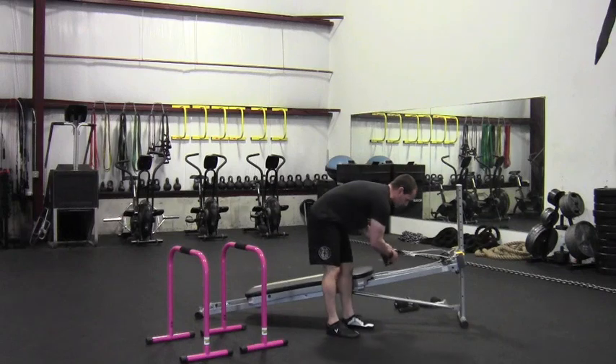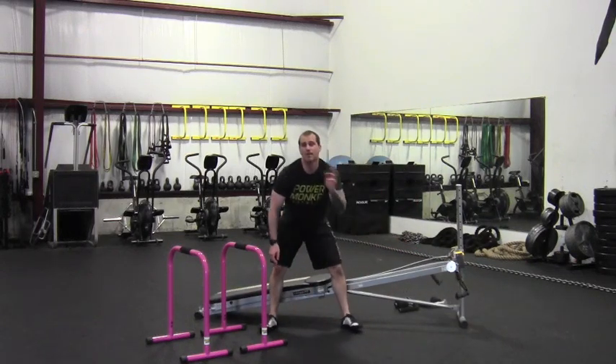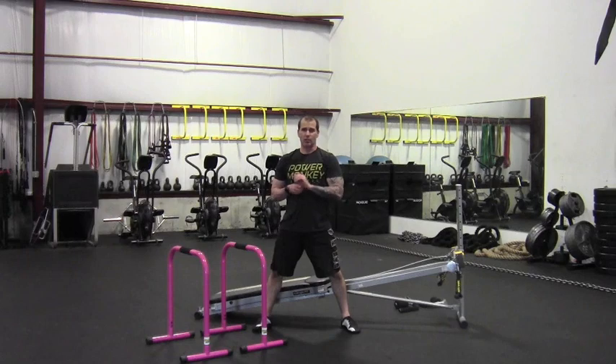So 10 pull-ups, 10 dips, 21s, and then 15 tricep extensions. Complete that for a few rounds, and then I'll show you the quick finisher with the band next.